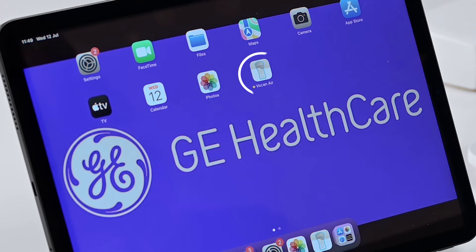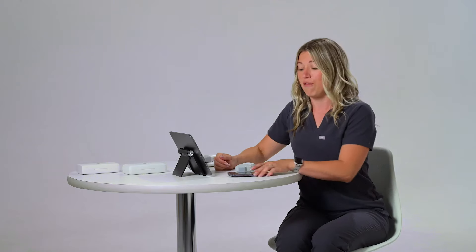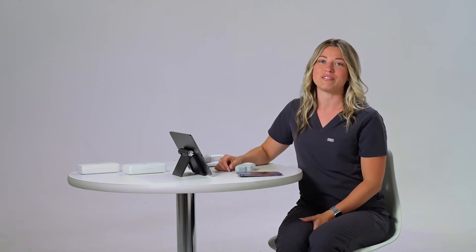Let's start by making sure you have the vScanAir app on your display device. That can either be a phone, a tablet, iOS or Android — your choice.